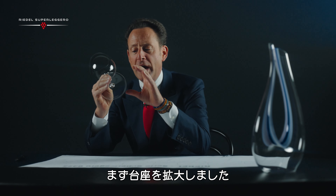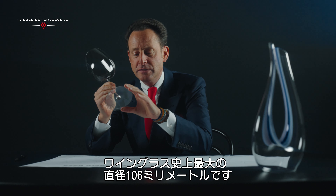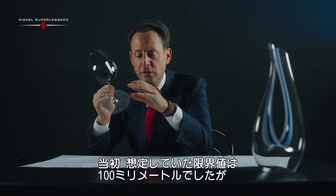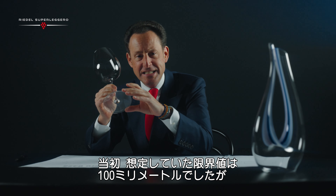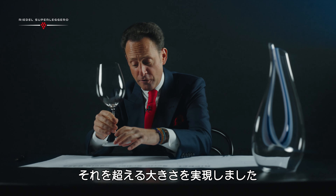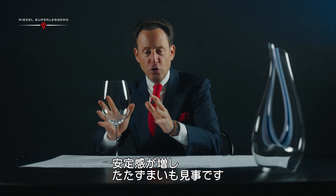Starting with the widest base — 106 millimeters — that is a record. We thought that we could never go beyond 100 millimeters, 10 centimeters, but we did. It's the widest base, which is of course there to give the glass stability, but also look and feel.